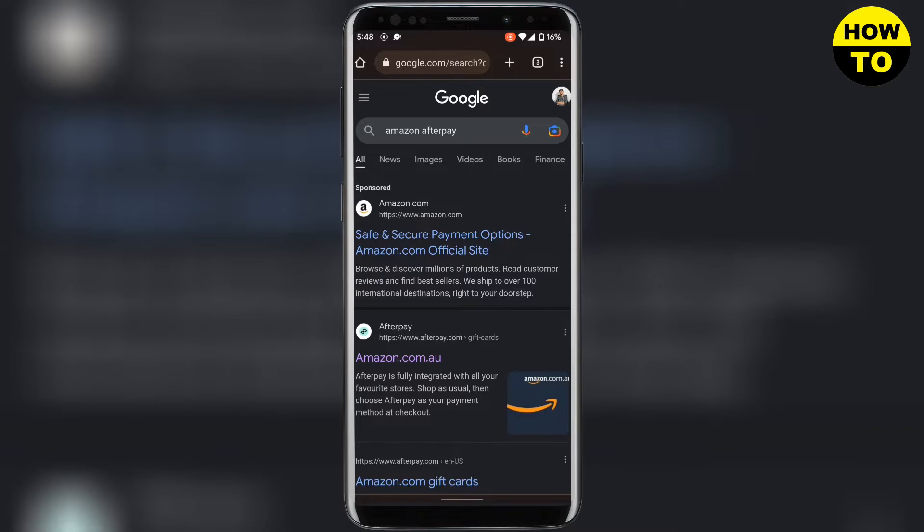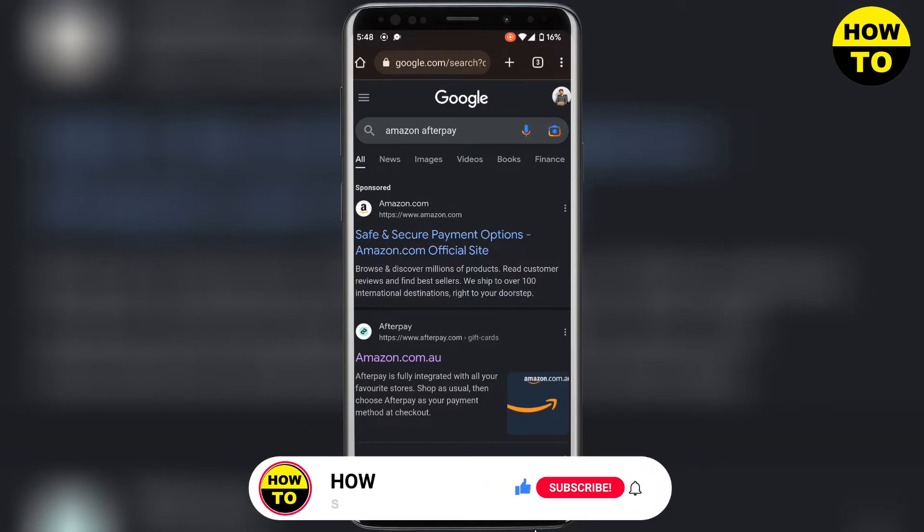In place of Afterpay or layaway, Amazon offers special financing for Amazon card holders or shoppers who buy Kindle e-readers, Fire tablets, and Alexa devices. Alternatively, Amazon customers can use pay-in-four on Amazon through the Klarna and Zip apps.